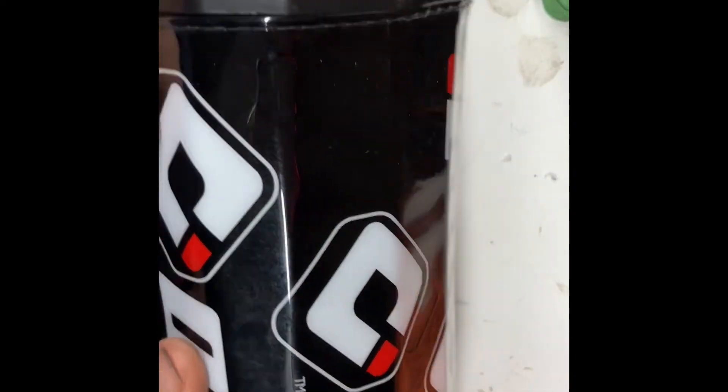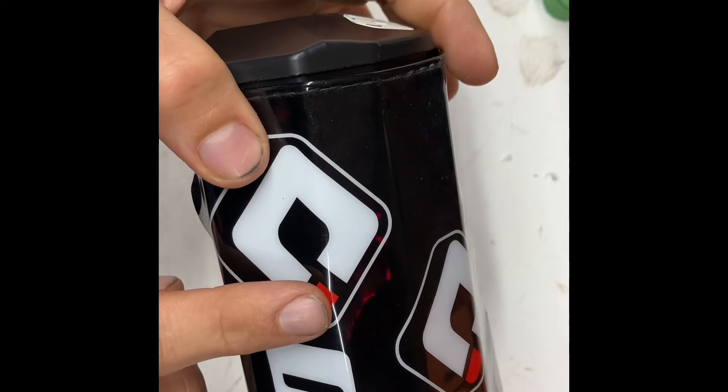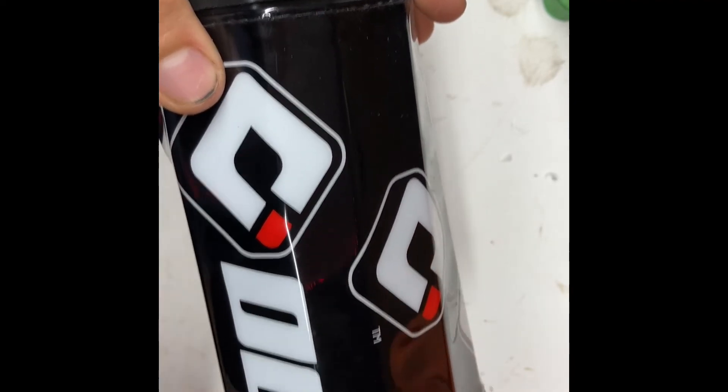That little bolt — you push on it, it pushes on the little button in there. And when I come home now all I gotta do is just push that little red spot right there. Love it.